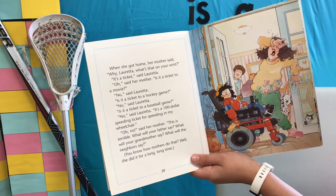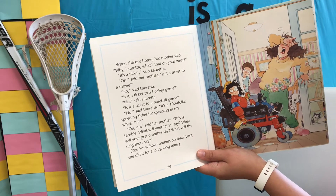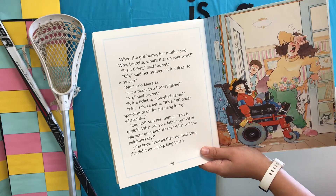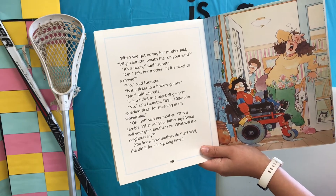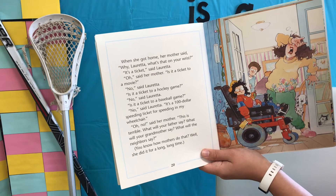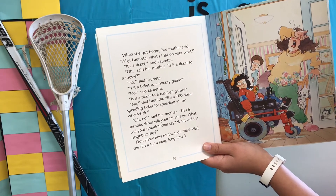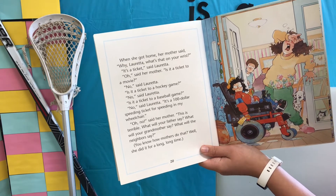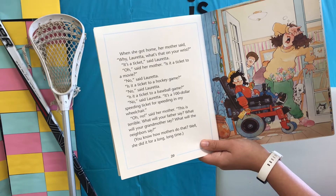"It's a ticket," said Loretta. "Oh," said her mother. "Is it a ticket to a movie?" "No," said Loretta. "Is it a ticket to a hockey game?" "No," said Loretta. "Is it a ticket to a baseball game?" "No," said Loretta. "It's a hundred-dollar speeding ticket for speeding in my wheelchair." "Oh no," said her mother. "This is terrible. What will your father say? What will your grandmother say? What will the neighbors say?"